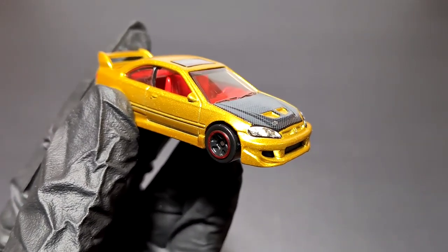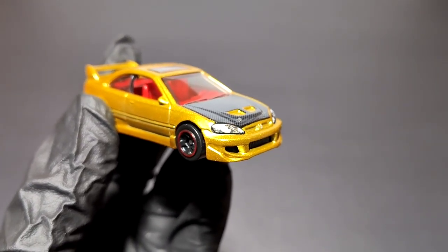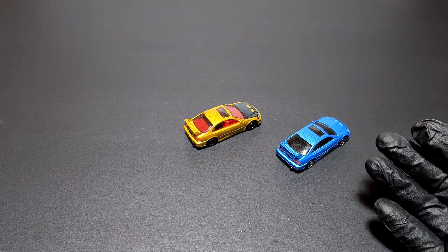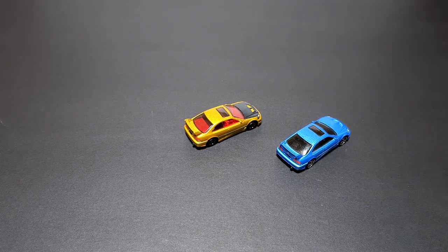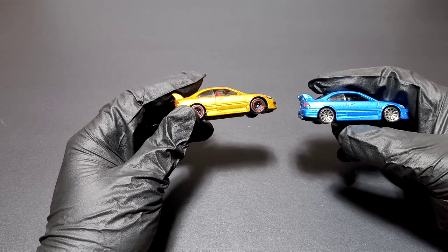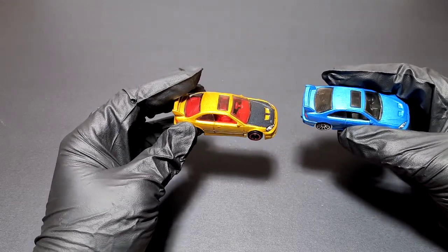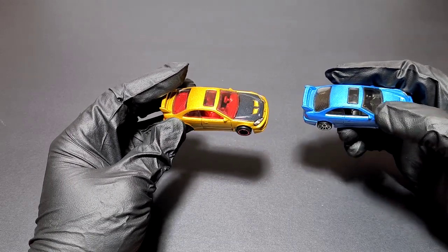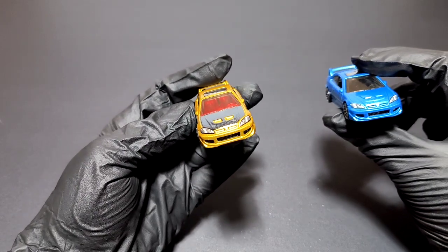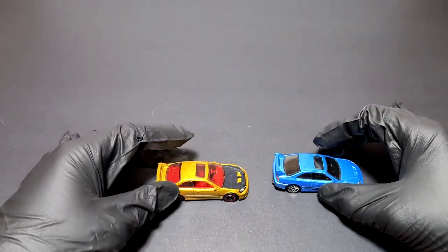I'm going to grab a normal Civic Si — not with the strange paint scheme — and compare the two. I've got the Civic released a few years ago with black wheels. There are no major structural differences, but the visual differences are clear: the wheels are different — the standard one has more low-profile wheels, while this one has modified-style wheels. The interior is obviously a big difference with the red crazy interior versus the golden paint job with those roll straps. Otherwise it's almost identical, even with the big exhaust can at the bottom. It's a good casting.